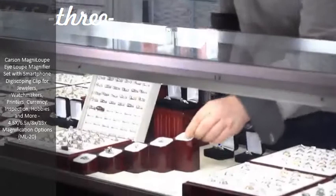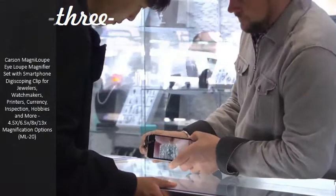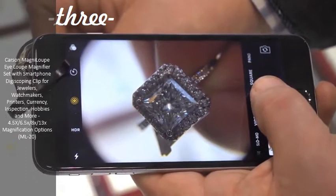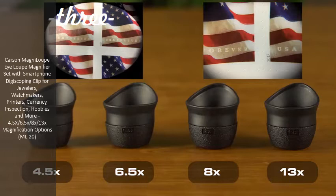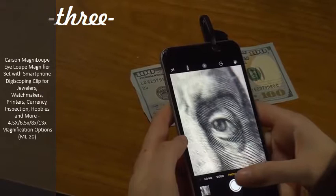When inspecting jewelry or other small objects, it takes something with a lot of magnification in order to bring out all those fine details. Magna Loops add the ideal magnification and get you close enough to see things like surface detail. This loop set offers a great range of powers to choose from. Use the low power for a wider field of view and high power to get super close up. Each loop produces a consistent, accurate image even at the very edges of the lens.